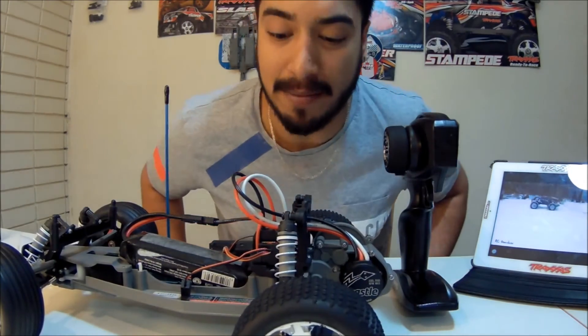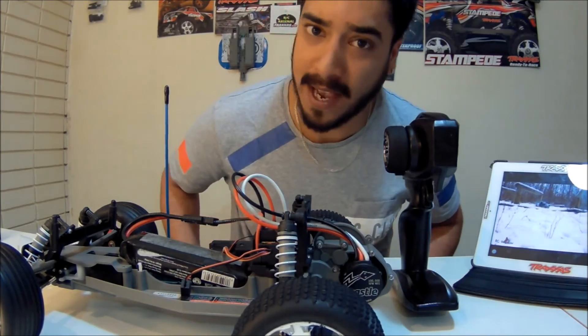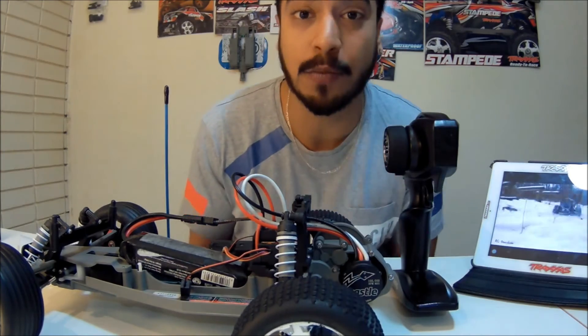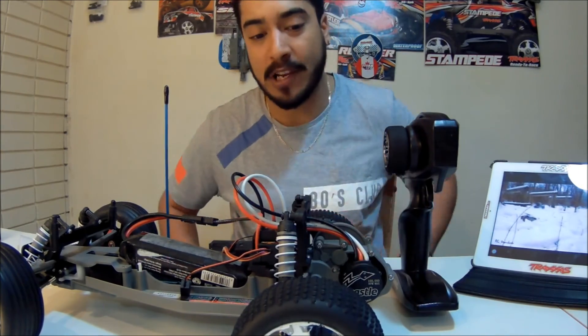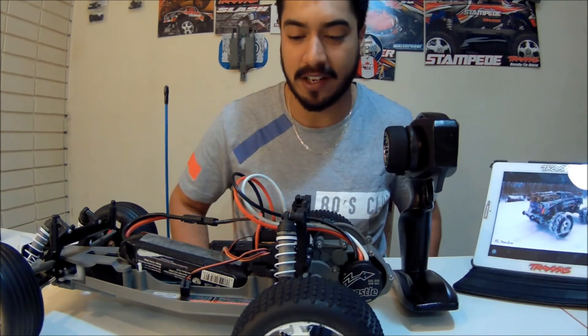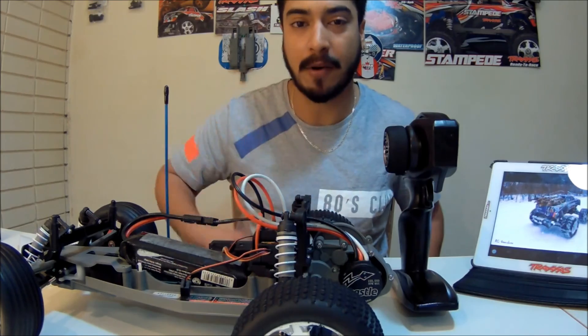The thing is programmed. I can't wait to take it out for a run. Right now the weather is bad, but I'm excited for this, guys — I am super excited. I hope you enjoyed this video. Please subscribe to my channel for more content, and thanks for tuning in on RC Overdose. Stay tuned for more content with the Castle Combo. Cheers.